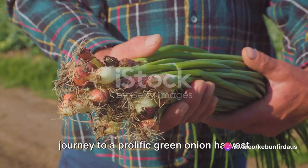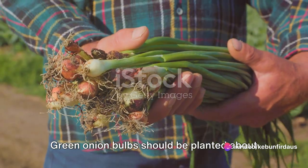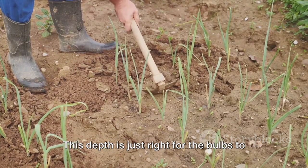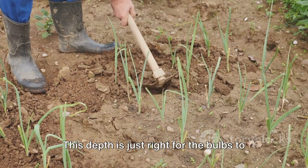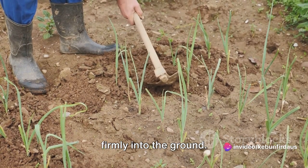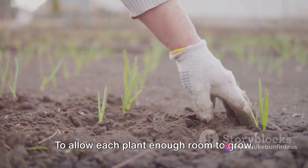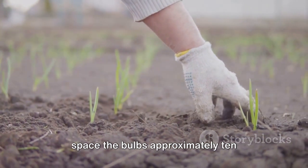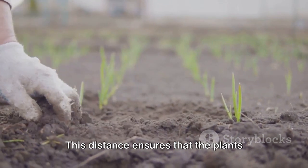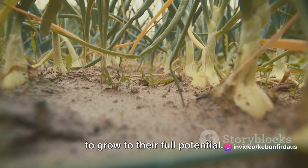The journey to a prolific green onion harvest begins with the planting. Green onion bulbs should be planted about 5 centimeters deep into the soil. This depth is just right for the bulbs to develop strong roots, anchoring the plant firmly into the ground. Spacing is another crucial aspect — to allow each plant enough room to grow, space the bulbs approximately 10 centimeters apart. This ensures that the plants won't compete for nutrients, allowing them to grow to their full potential.